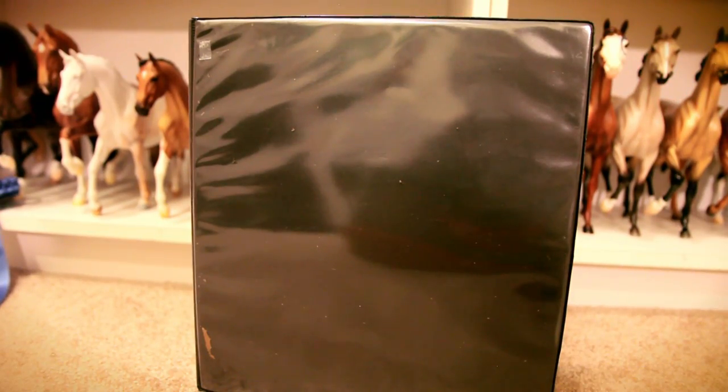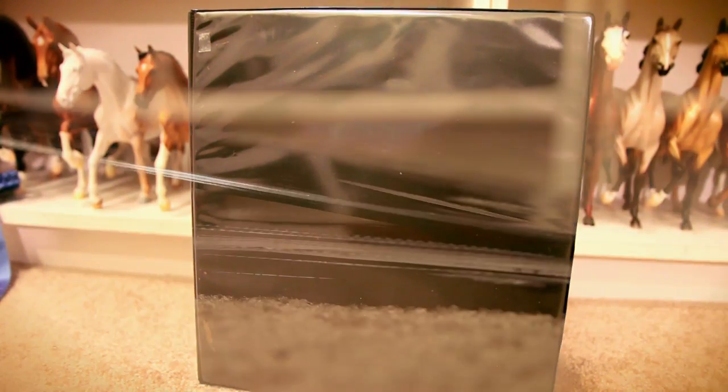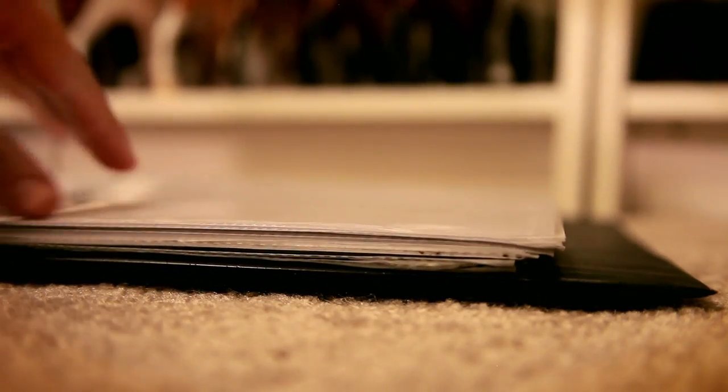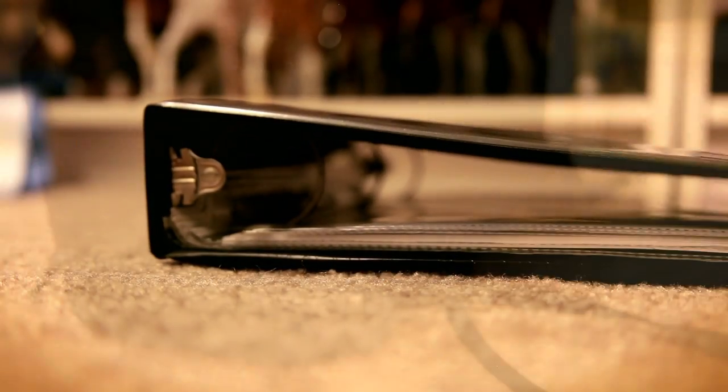When it comes to bringing my script, it usually gets really dirty, my pages blow away, and it's just not convenient. So I usually keep my scripts in a binder with all the pages I use to film in their own plastic sleeves. This makes it really easy to flip through and you don't need to worry about getting it wet or dirty or losing pages to the wind.